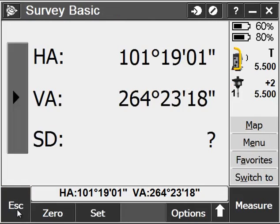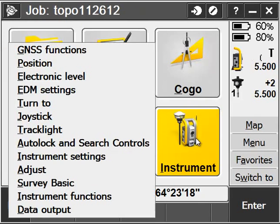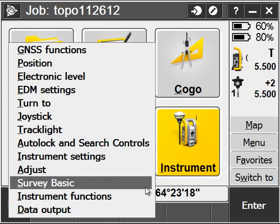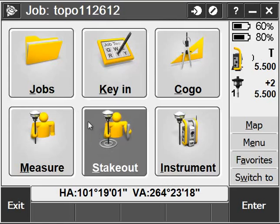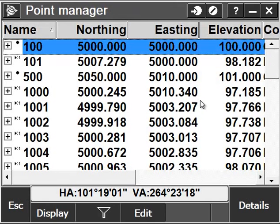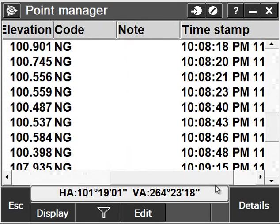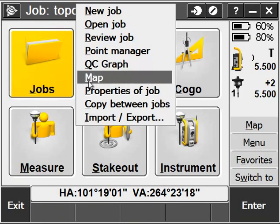This was a very quick and basic video, but the beauty of it is that you can watch it over and over again as many times as you'd like. I hope this came in handy for the basics of using Trimble Access with the S6 Robotic Total Station. If you have any questions, feel free to give us a call at 916-344-0232. Thanks for watching.